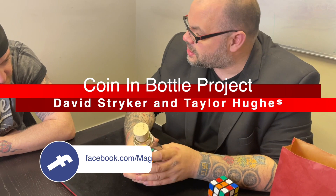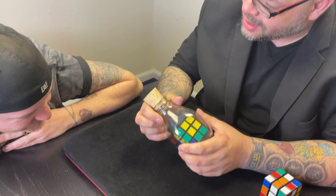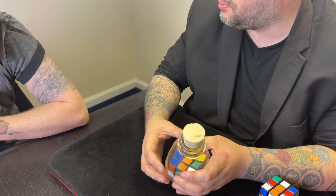Matt: How the fuck do you get a cube in a bottle? Craig: That's what I love about magic — it creates a sense of wonder. You're right here now wondering how to get a cube in a bottle.